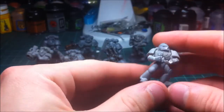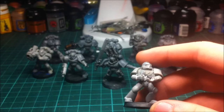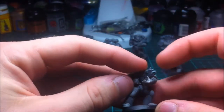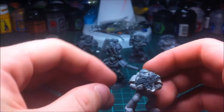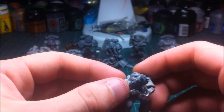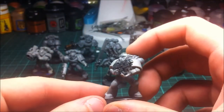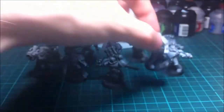Once you put a bolter in his hands, what it actually looks like is as if he's slamming a new clip into the bolt gun. When I put the bolter in it looks like he's actually putting a new magazine into the bolter — getting ready to fire. So that's what I've done with him.